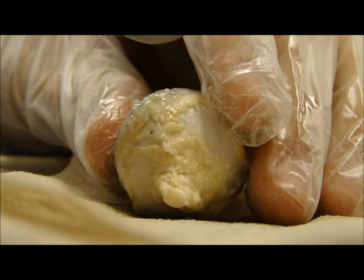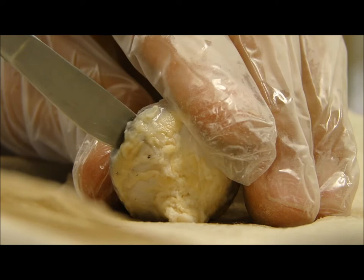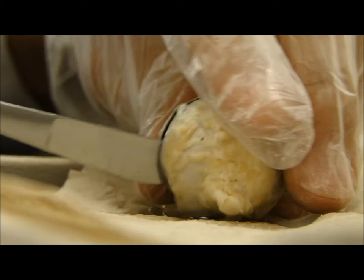Wait, how do you cut it? Just keep cutting it. Right here? Yeah, just cut it. Check if I'm recording. Oh my gosh. So much water.